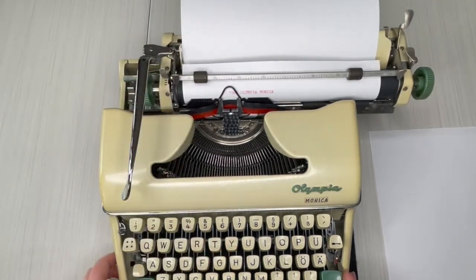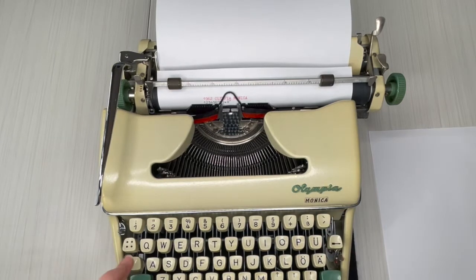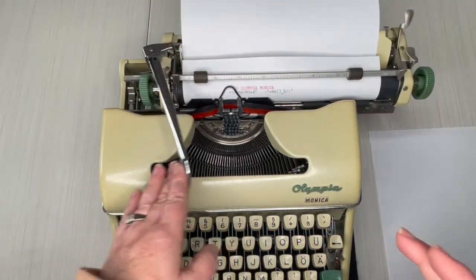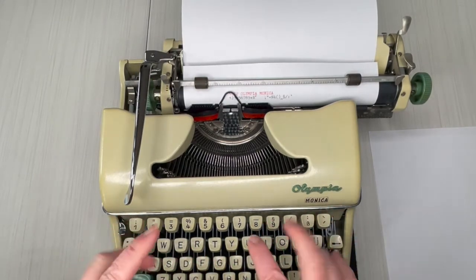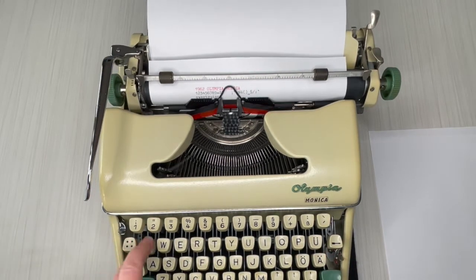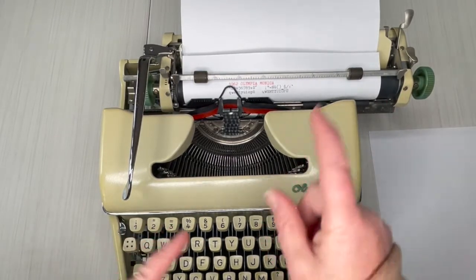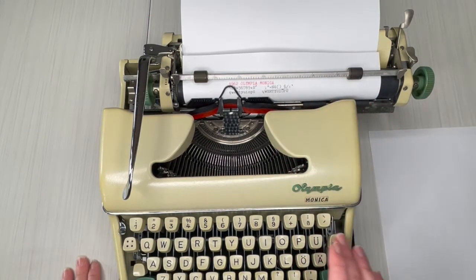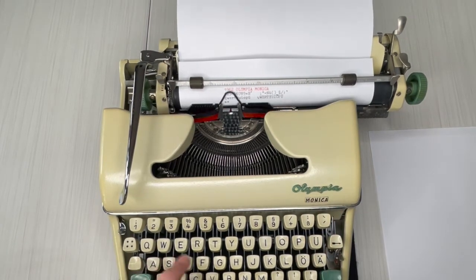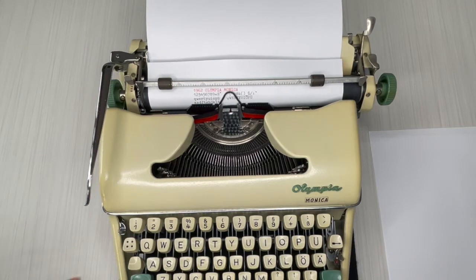1962 — nice big font, really like it. Let's check all the keys. This typewriter has a really nice feel — very easy to use for those with smaller hands or less finger strength, so younger typers will find it very easy. In addition to the English alphabet, it also has U, O, and A with two dots above them — umlauts — though I wish I knew my languages better.